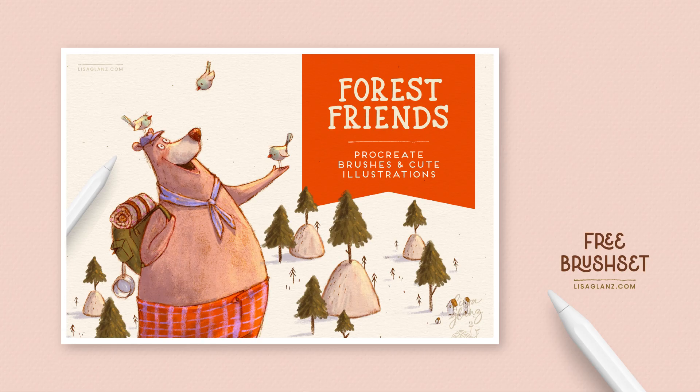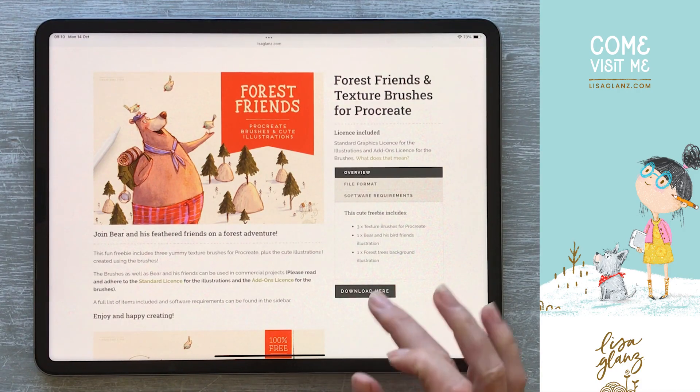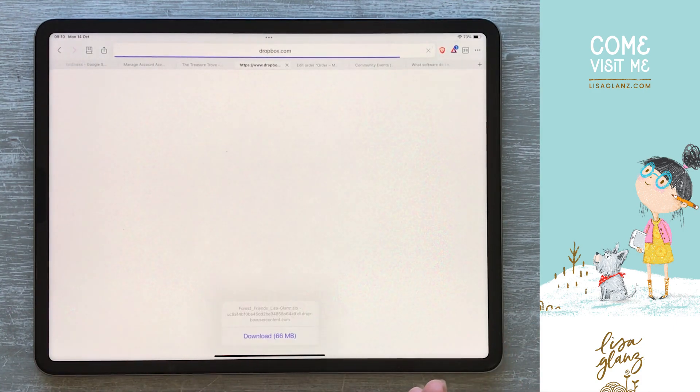I'm just going to use one of my free brushes from the Treasure Trove, which is the Forest Friends and Texture Brushes, and I'm just going to hit download. If it takes you to Dropbox, that's because the file is stored on Dropbox — I have a Dropbox account.